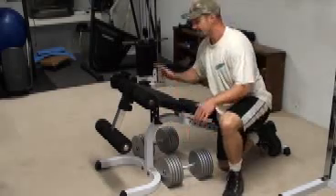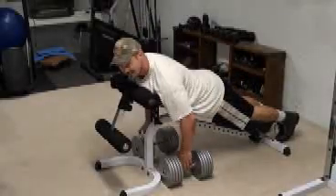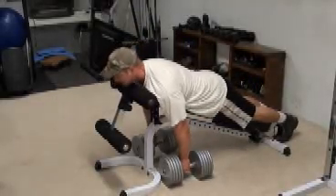Very simple exercise. Get yourself a decline bench, lay down on your chest and then grab the dumbbells and row.